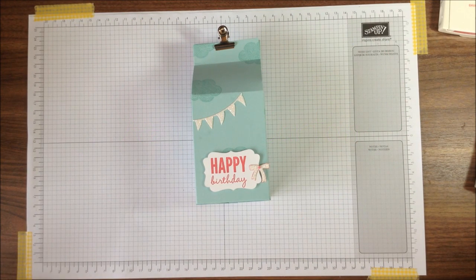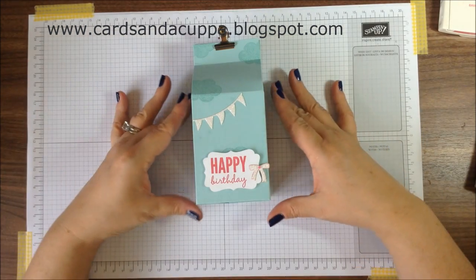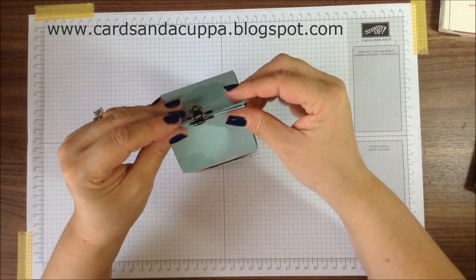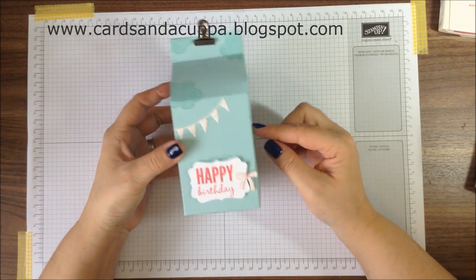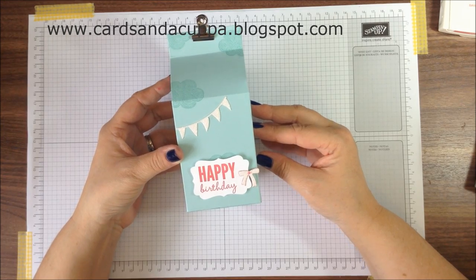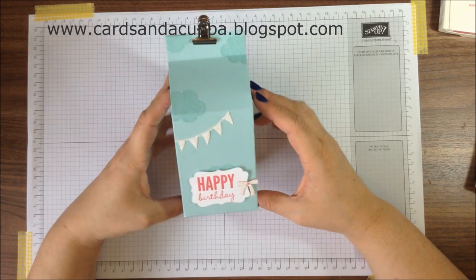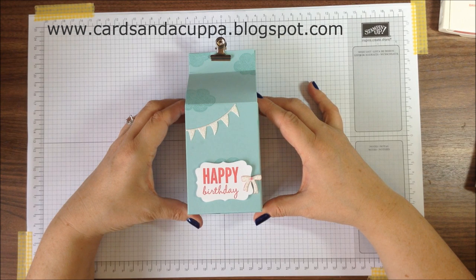Hi, it's Sarah-Jane from Cards and a Cupper and welcome to today's video. Today I'm going to share with you how to make this milk carton from one sheet of A4 card — very little cutting and really easy to make. It also fits about a quarter of a tin of celebrations in, so it's perfect at Christmas for teachers' presents, or just for a colleague at work when you want a small gift to give them.